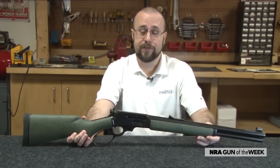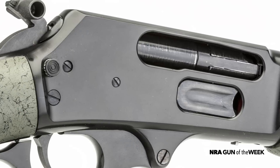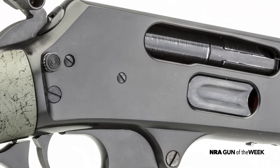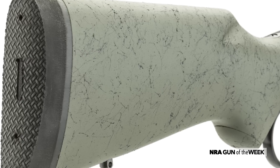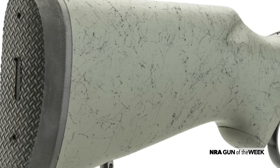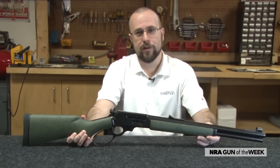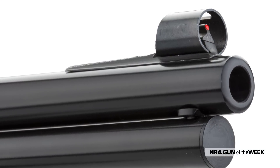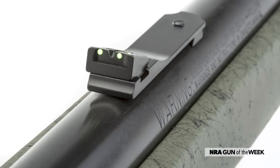However, the GSBL also differs from its predecessor in a number of ways. While both are built on stainless steel, the metal parts of the GSBL have been treated with a durable black FNC finish, and the laminated hardwood stock has been painted green with black spiderweb accents. It's a look that's pretty unconventional for a lever-action rifle, but it worked surprisingly well on this gun. The SBL's scout rail and ghost ring sights have been replaced with adjustable Williams Fire sights for quick target acquisition at short ranges.